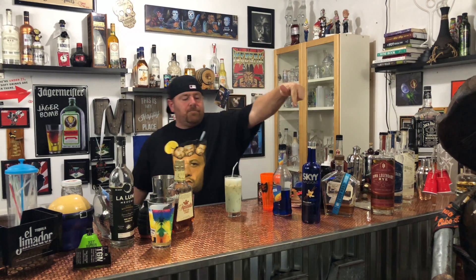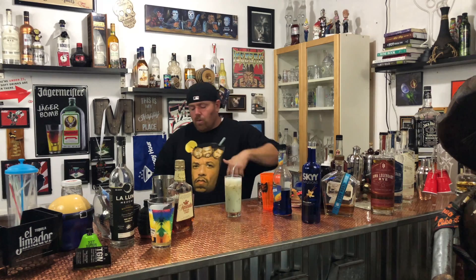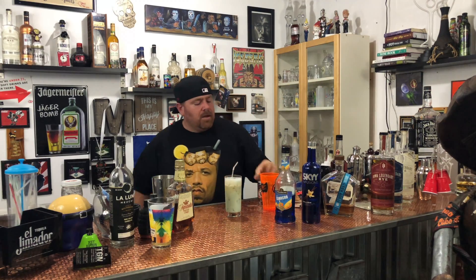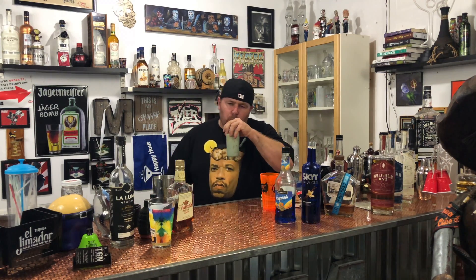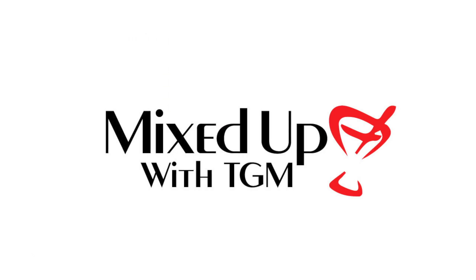You're going to start with an ounce and a half of vanilla vodka, then a half ounce of Irish cream, then a half ounce of the blue. Shake it all together, strain or pour it into your cup, add some A&W root beer, take a little sippy, and you're going to have root beer float nostalgia. See you next time, guys.